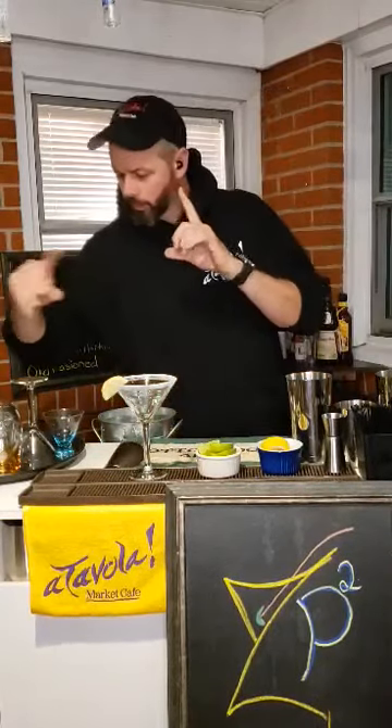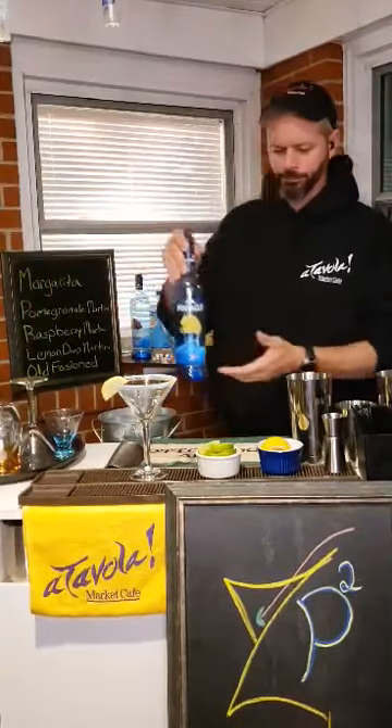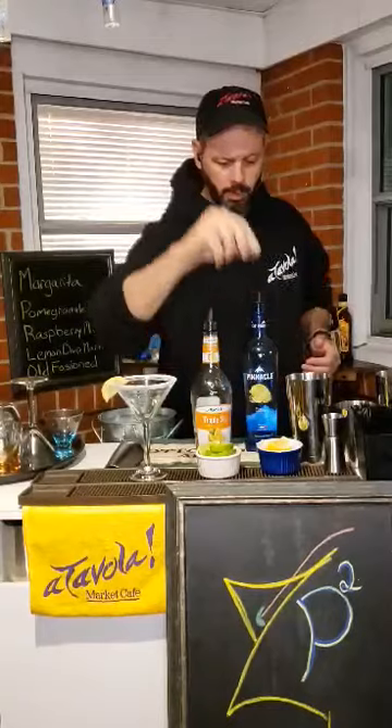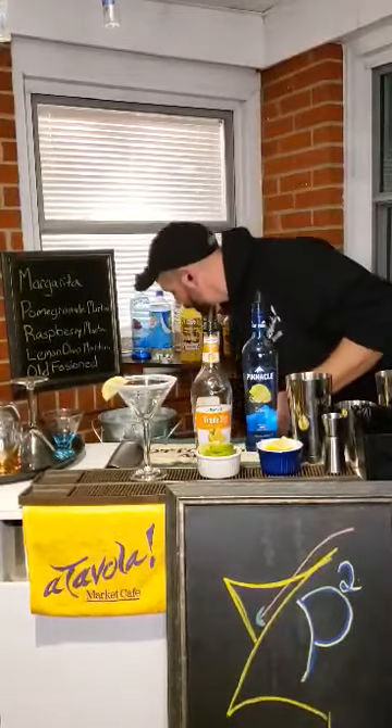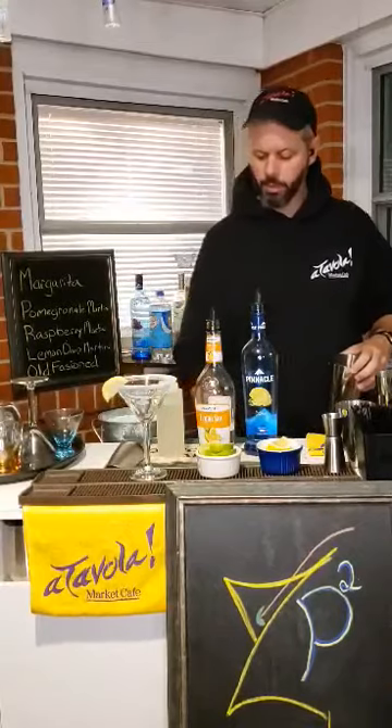I am going to use citrus vodka, triple sec, fresh squeezed lemon, and simple syrup — and that is all we need to make your basic lemon drop martini.